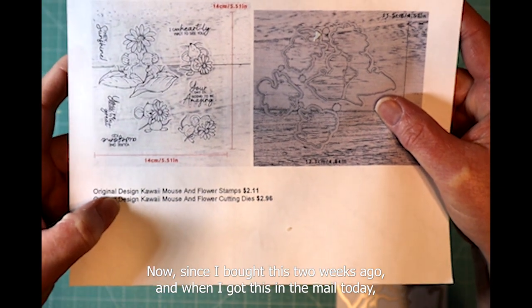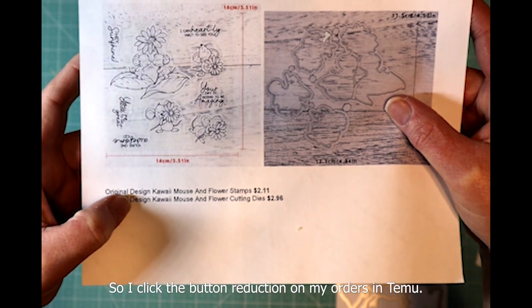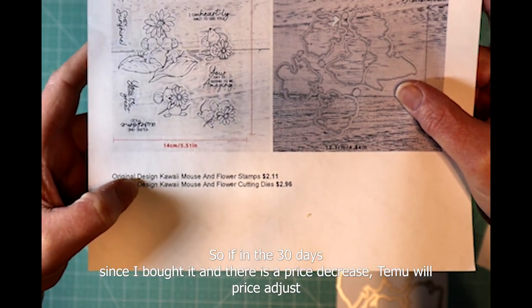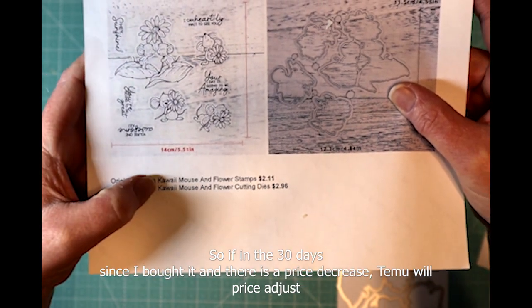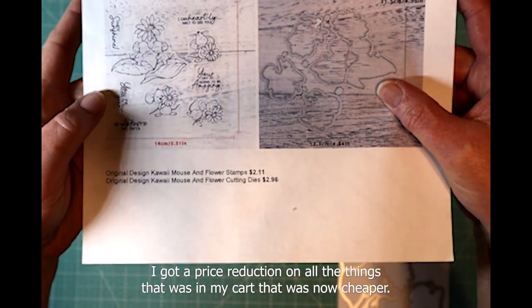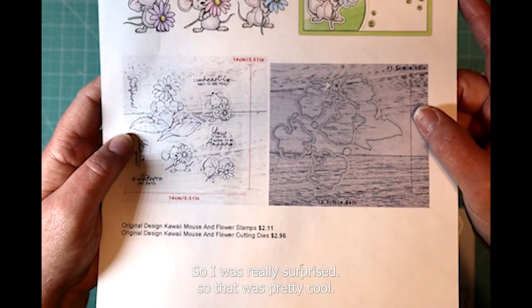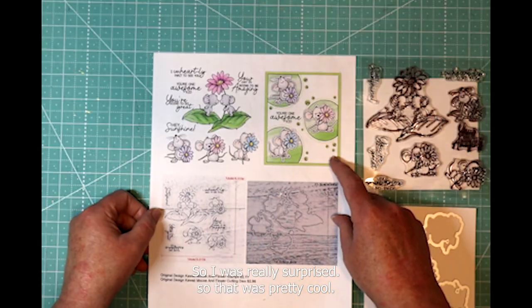Since I bought this two weeks ago and it received in the mail today, the price has gone down. So I clicked the price adjustment button, and within the 30 days since I bought it they will price adjust. I clicked the button and it was done within five minutes — I got a price reduction on all the things in my cart that went cheaper. I was really surprised. That was pretty cool.